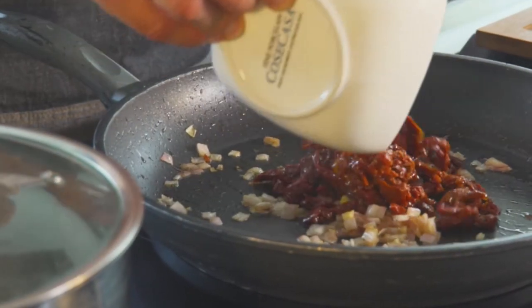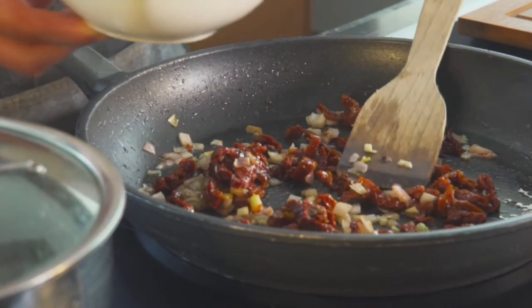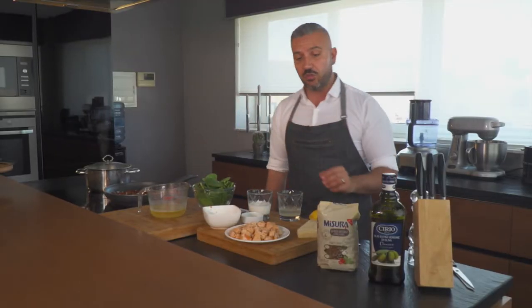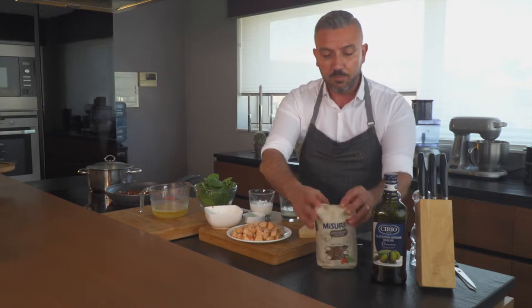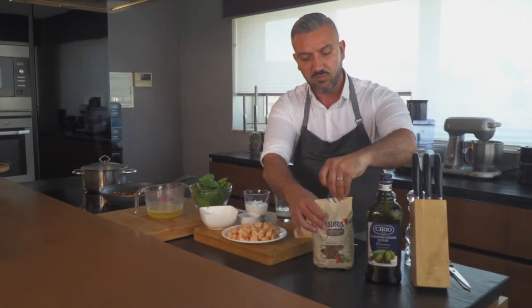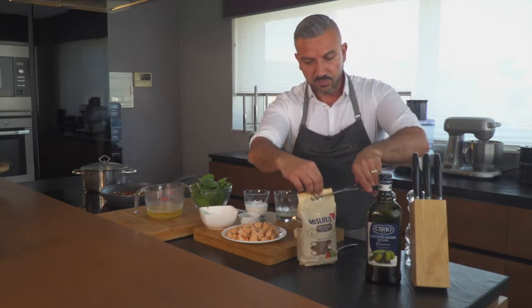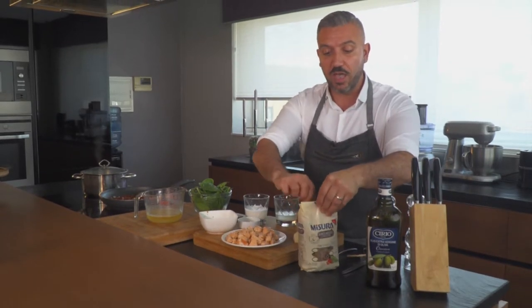Next go in our chopped sun-dried tomatoes — we're starting to build up this sauce. While we're cooking them down for a minute or so, I'm just going to get our pasta ready. We've got a pan of boiling hot water, and our Misura Integrale Penne — just going to open this up and it's ready to go into the hot water.